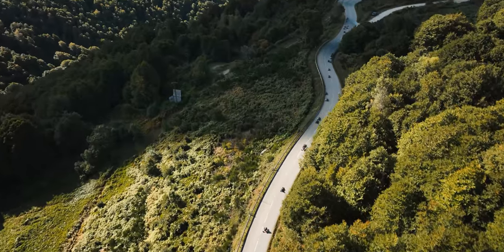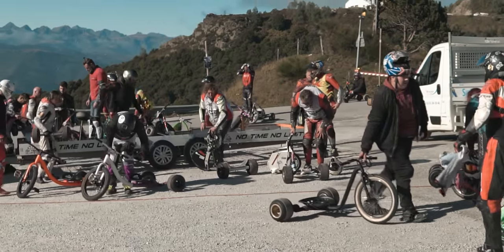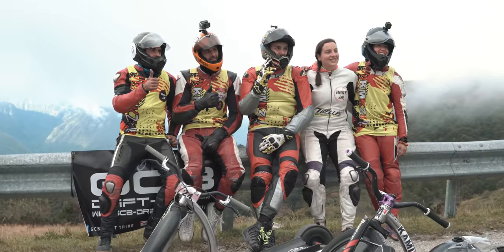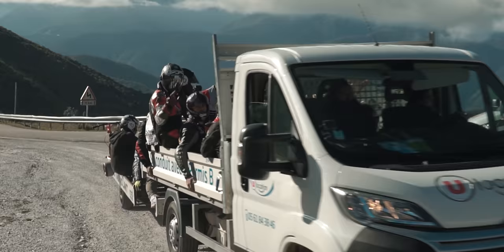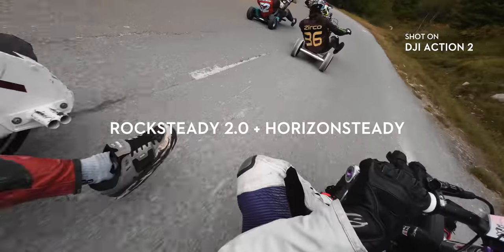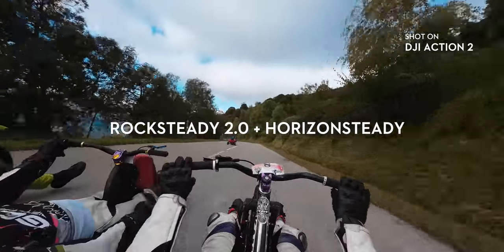I went a couple of weekends ago to a very special World Cup in France. To be honest, I didn't even know this sport existed. Welcome to the trike world. I met some nice people and they invited me to watch this tournament, so I decided to bring my new Action 2 cam and attach it to them. You wanted to see some crazy footage? Well, here it is. This is a stress test to see if Rocksteady has been improved and let's see how the new Horizon feature works out.